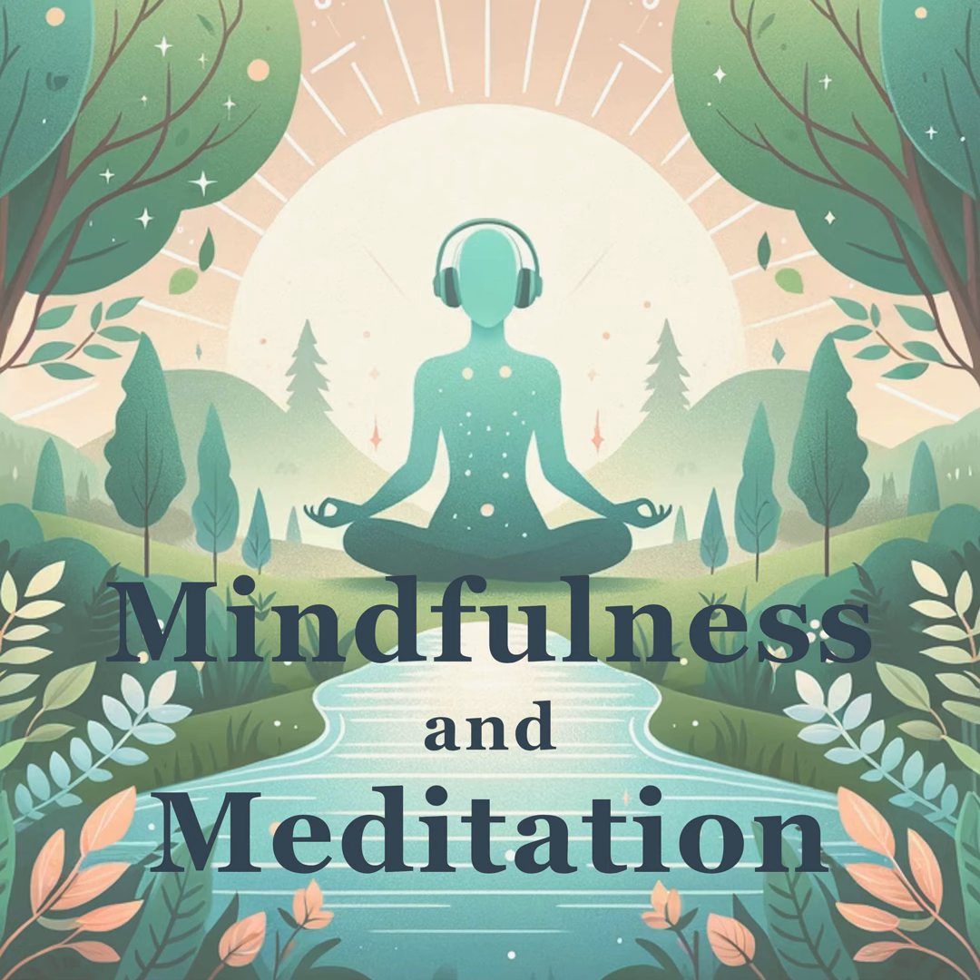Turn your attention to your neck and shoulders — areas that often bear the weight of our stress. Send your next breath into these spaces. On your exhale, feel any heaviness falling away, your shoulders sinking down, and ease spreading through this part of your body.